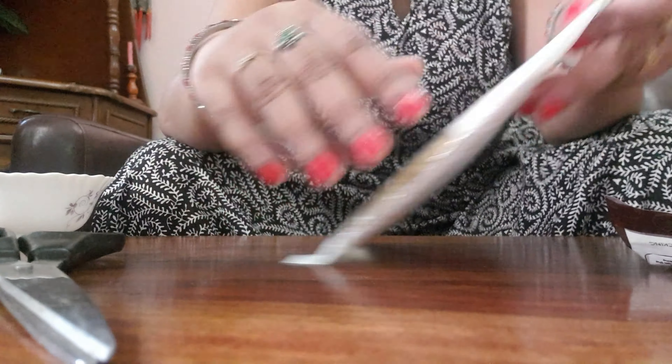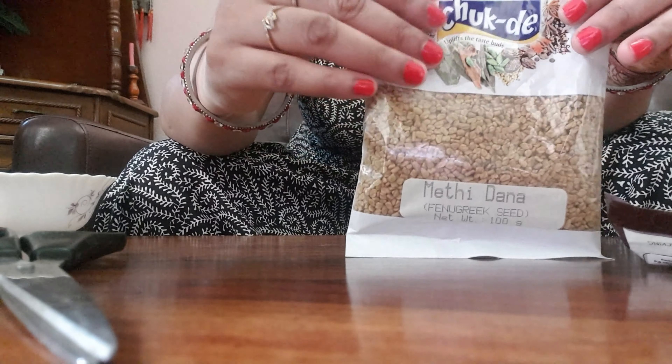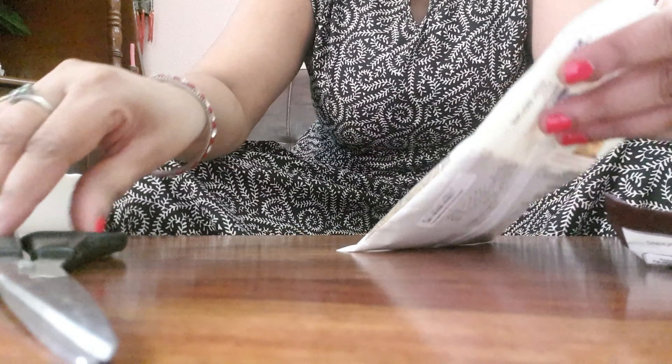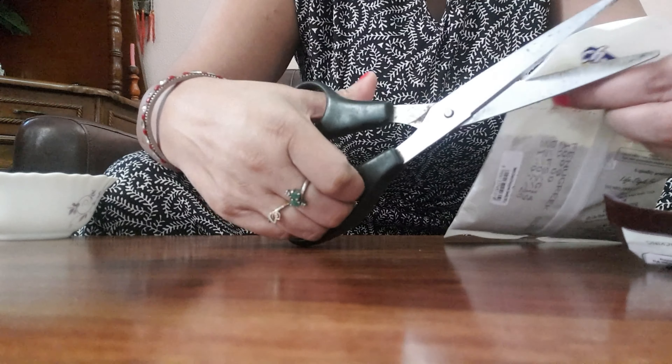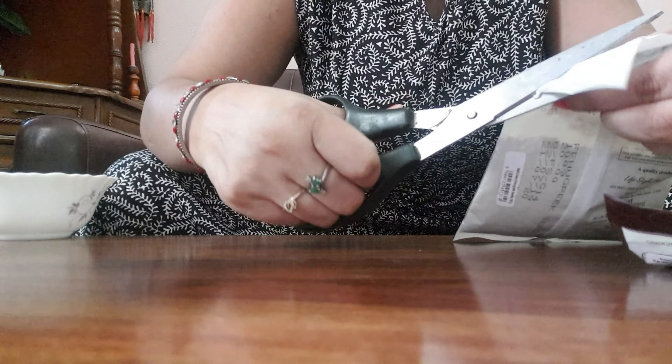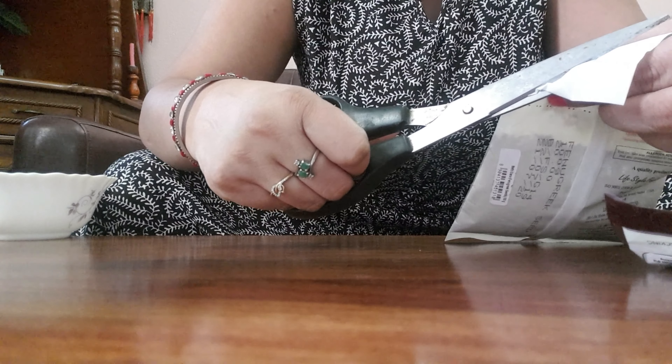You will always use Methi and Dhaniya to make dishes in the kitchen. You need to soak the seeds a little before sowing. Just soak them for a while and it will be very easy to germinate.